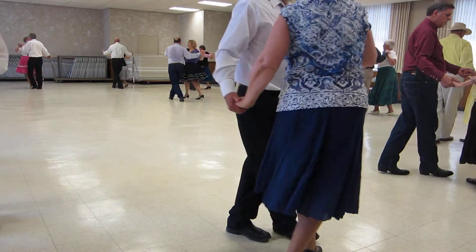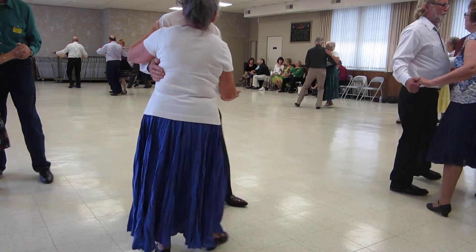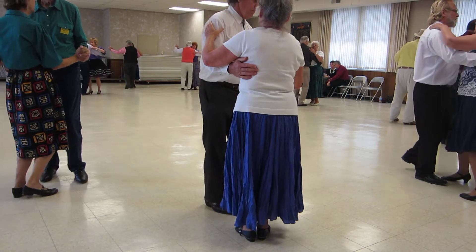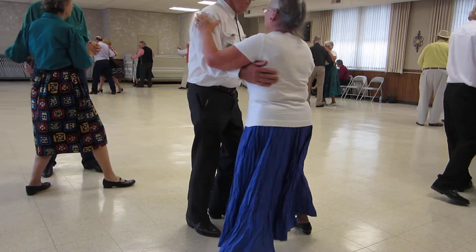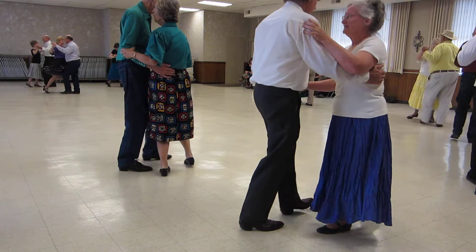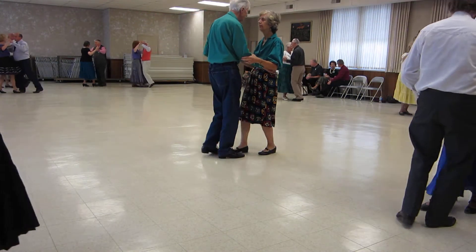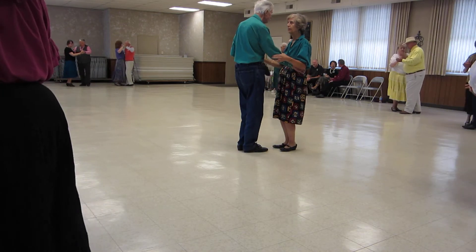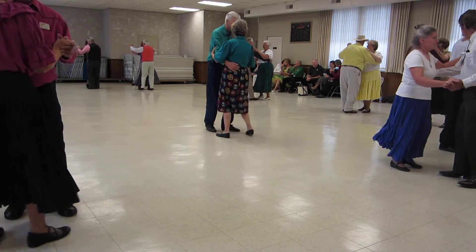Slow walk face the wall, side draw close. Corte recover, tango draw, walk pick-up, tango draw, walk to, tango draw, turn to the center, walk maneuver, up back, tango draw.